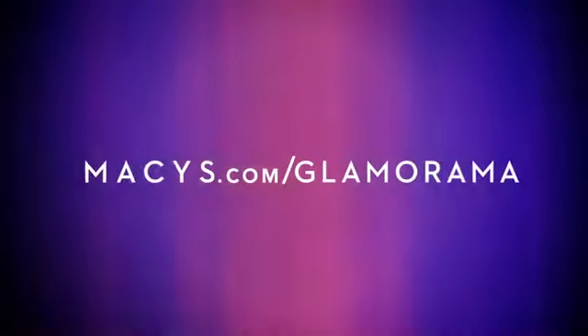So that's the look. We've brought the runway to the real world for you ladies in just a few easy steps. Be sure to check out all the fun and festivities at Macys.com slash Glamorama — we look forward to seeing you there.